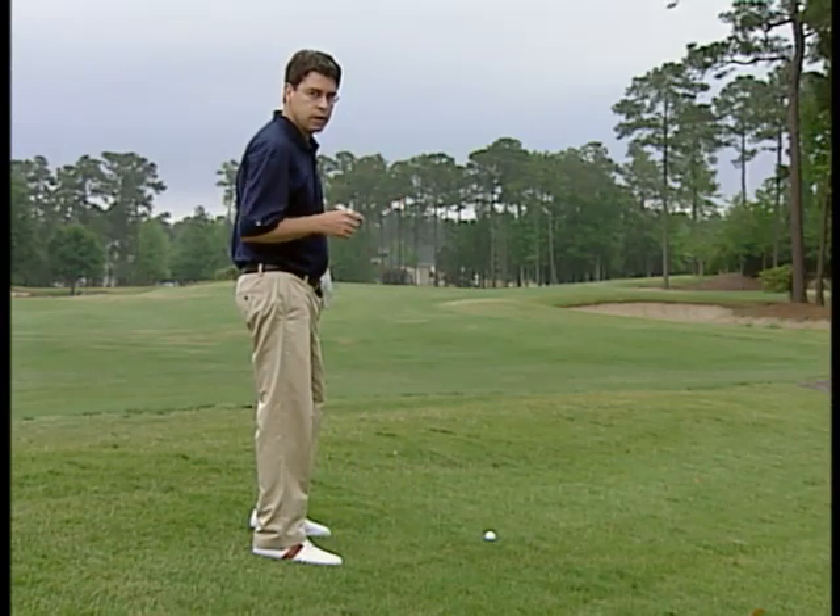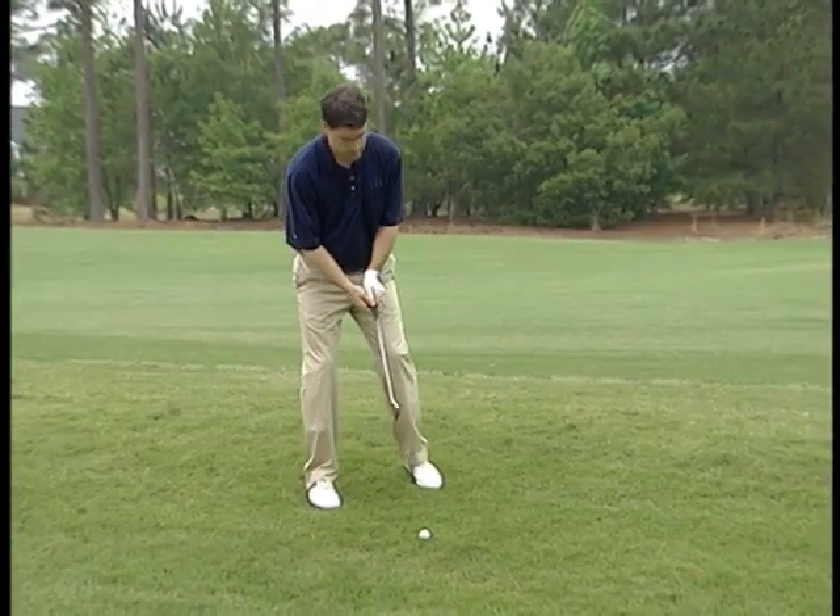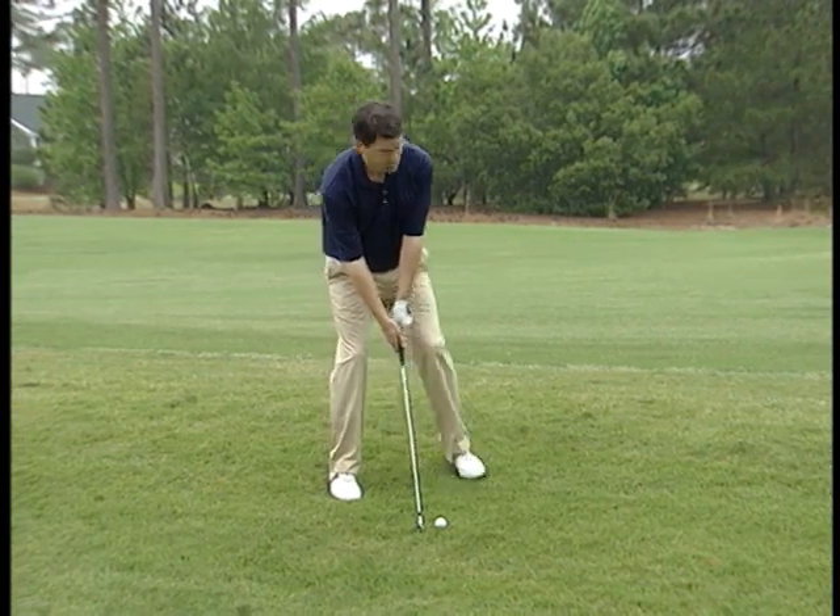One last thing from Butch: the ball is going to tend to peel to the right, so make sure you aim to the left to compensate. So let's give this a try — take a wide stance.